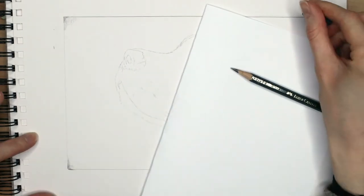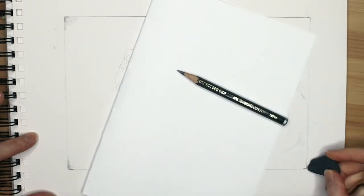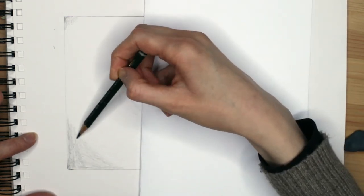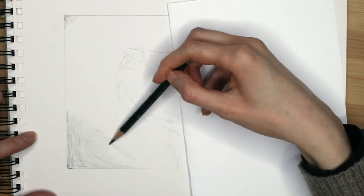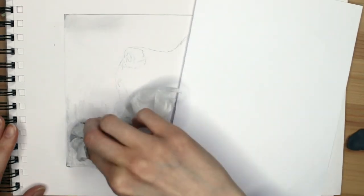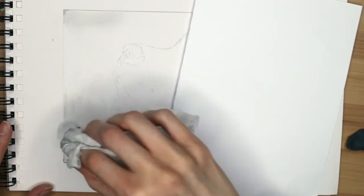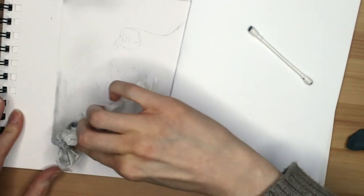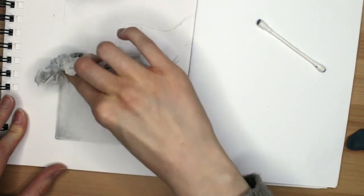If you're drawing a dog with light colored fur like this golden retriever, I recommend that you first create a background. It doesn't have to be anything complicated — just adding a bit of shadow with your pencil is enough. I'm drawing lightly with a 6B pencil where I want the background to be, then blending it out with some tissue paper and a q-tip near the edges.